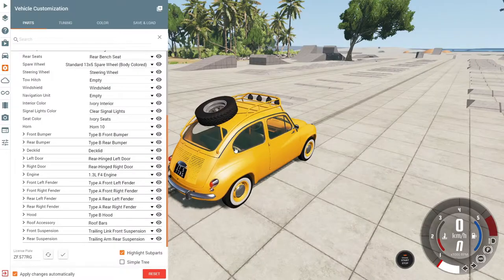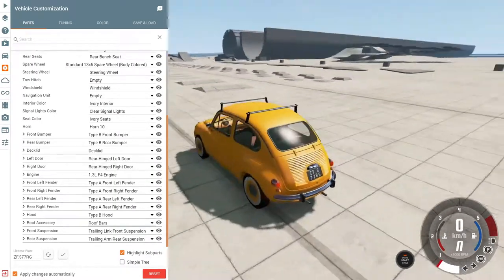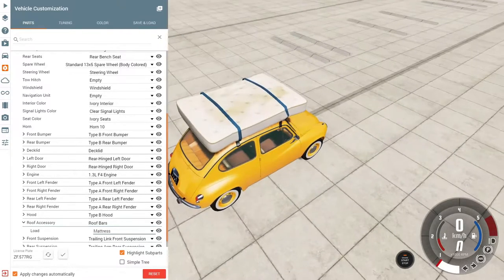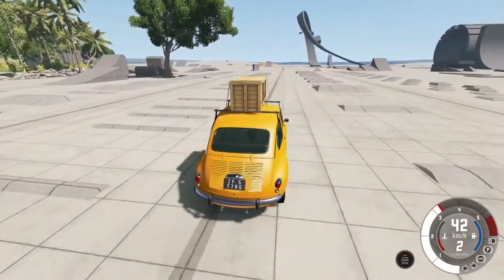But let's stay on our topic. We choose the roof bars, and now we can load our mattress. Here on the left side where it says roof accessory, click the arrow and there it is — a new option called load, which is currently empty. Click on it, and there are two more fun options like the ladders and pipes and the wooden crate — very nice options.